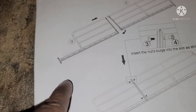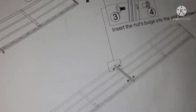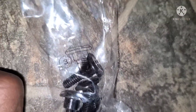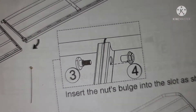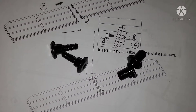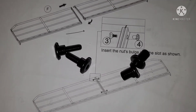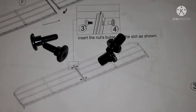So let's put together E and F. Put them together and then you got nut four — see the four on there — and bolt three. We put them together like that. Pro tip: make sure you don't lose any of your screws, nuts, or bolts — nothing. You need every single one. I'm pretty sure there are no extras, so don't lose any.